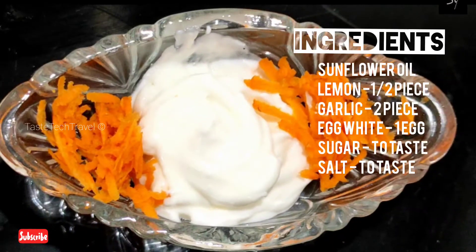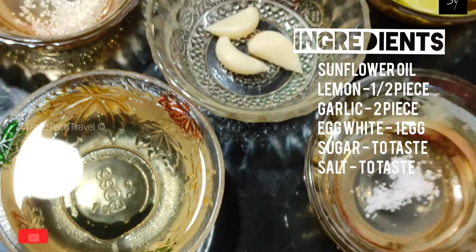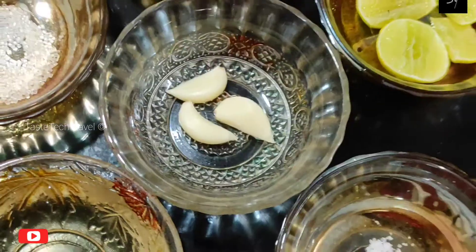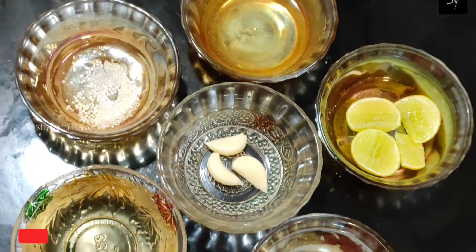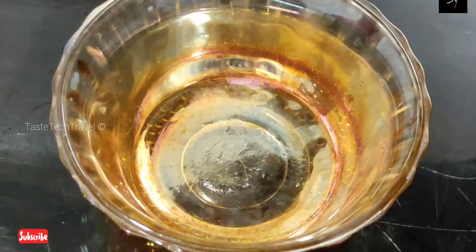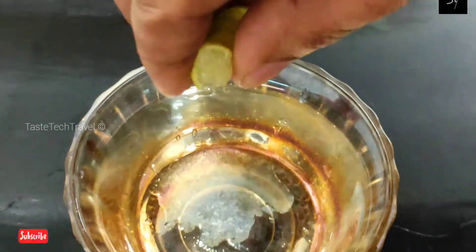In this video, we will talk about mayonnaise. The ingredients are very good. Let's get started.